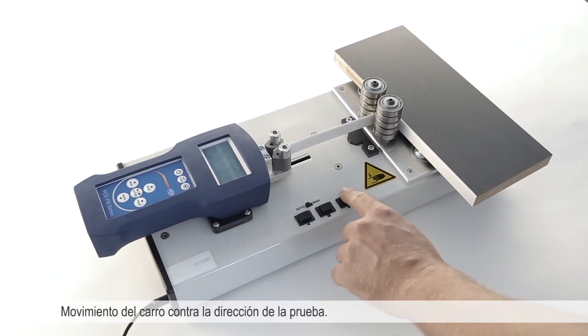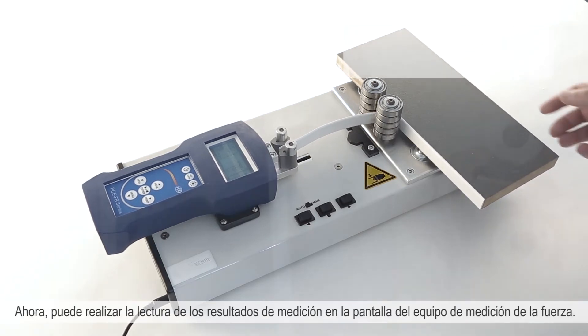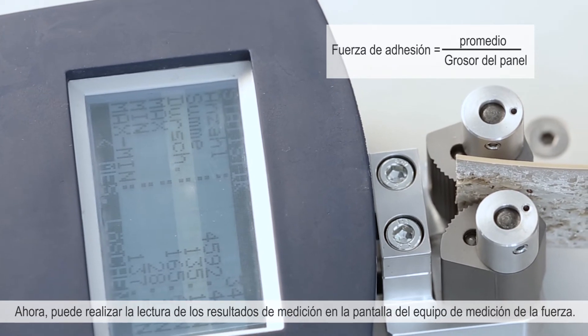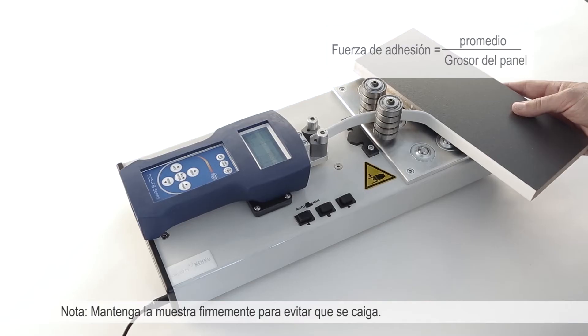Stop the carriage in automatic mode, then move the carriage against the test direction. Now you can read the results of the measurement on the display of the force measurement equipment.